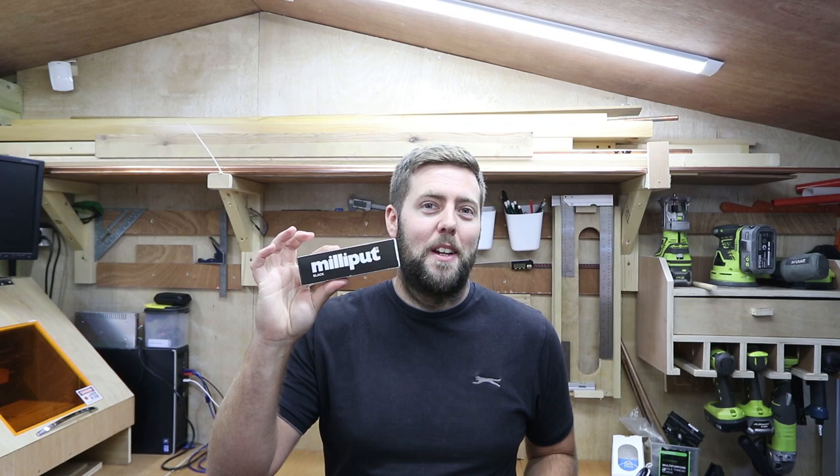Hi everyone and welcome to another episode of James Dean Designs. Today we're going to be talking about how to get from this to this with the help of something called Milliput. So let's get started.